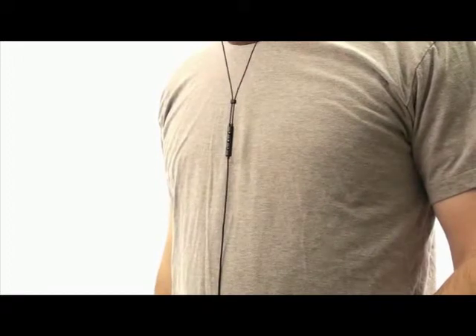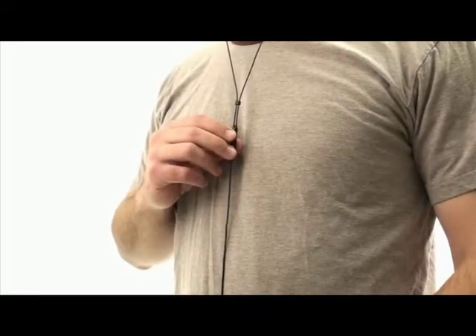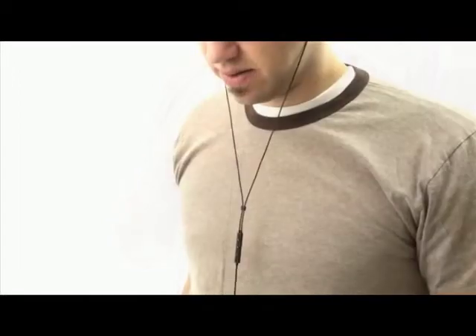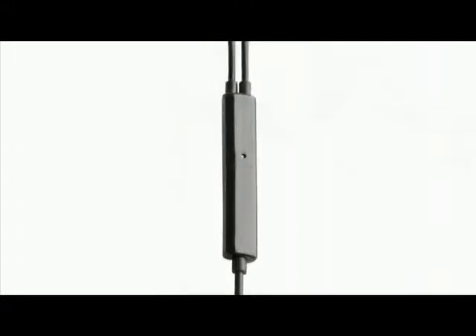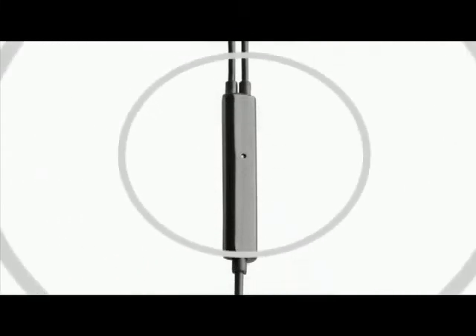Unlike other headsets, the Image S4i positions its inline mic and remote at the cable yoke to create a more natural feel when taking calls and controlling music. You may feel like you have to talk down into the mic, but you don't. Just talk as if you were having a normal face-to-face conversation. The mic is a highly intelligible 360-degree design with echo cancellation, so you'll be heard crystal clear with no interference from the external noise around you.